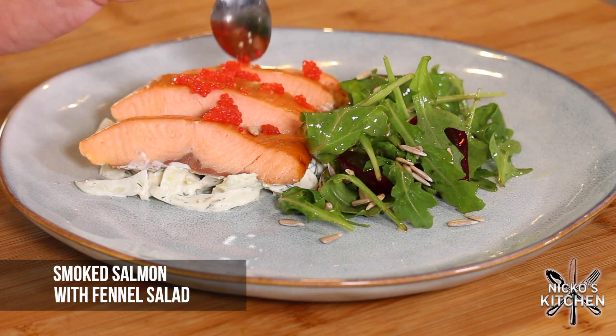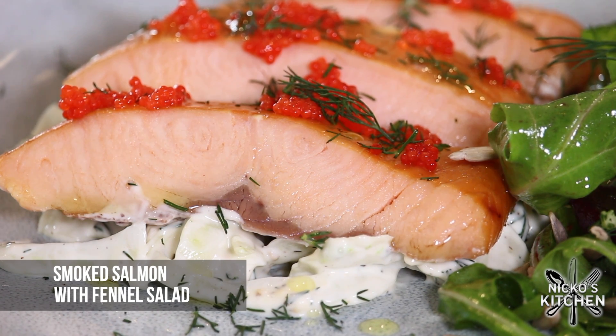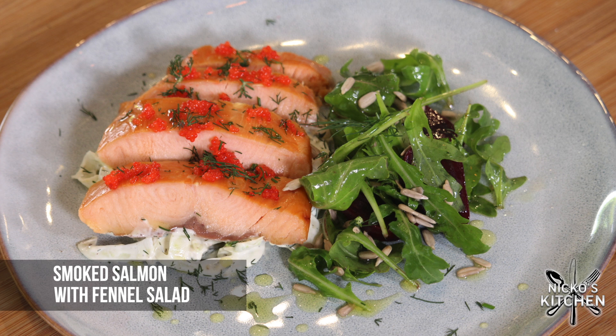So what am I making today? I'm making this beautiful salmon dish — smoked salmon with beets, dill and fennel salad, and tarting it up with a little bit of caviar just to make it that extra special. Now I love smoked fish. I had a lot of smoked fish when I was growing up as a kid. It's a fantastic way to cook. It's really healthy, full of flavor, and it's easy to do. It's even easier nowadays because most fishmongers actually do it for you.